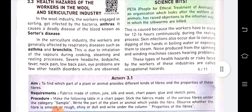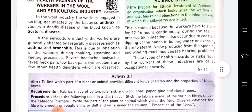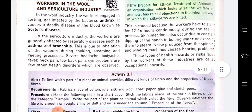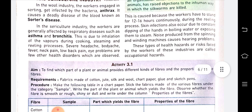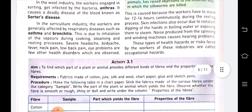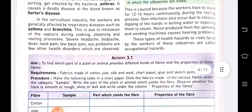Workers in the sericulture industry, that is the silk industry, get affected by respiratory diseases such as asthma and bronchitis. This is due to inhalation of vapor during the cooking, steaming, and reeling processes. They also suffer from headache, body ache, fever, low back pain, eye problems, and many other health disorders.